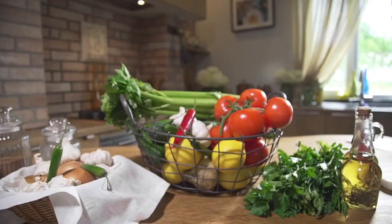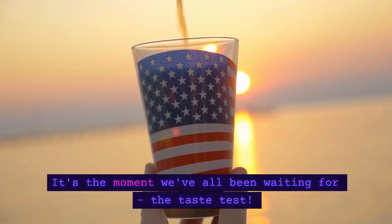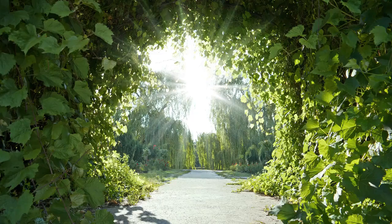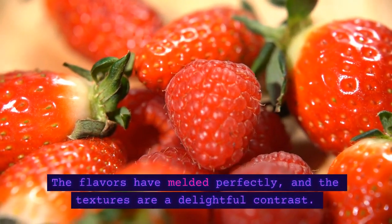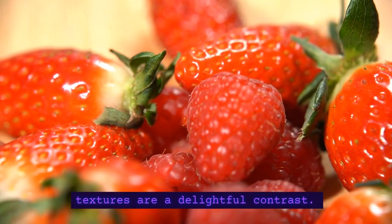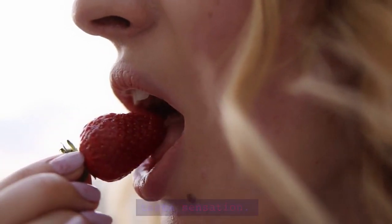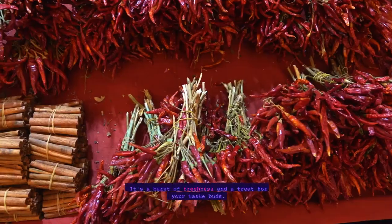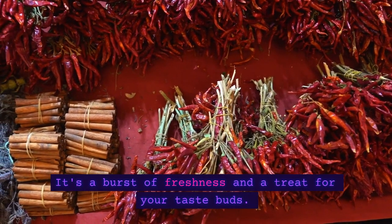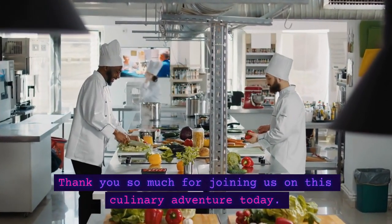Welcome back, foodies! It's the moment we've all been waiting for — the taste test. Hmm, absolutely divine! The flavors have melded perfectly, and the textures are a delightful contrast. Trust me, you don't want to miss this taste sensation. I highly recommend giving this fruit salad a try at home. It's a burst of freshness and a treat for your taste buds. Thank you so much for joining us on this culinary adventure today.